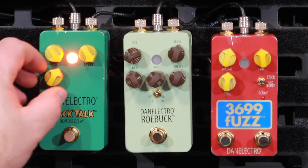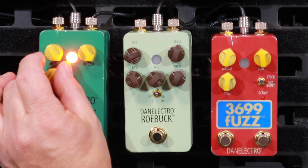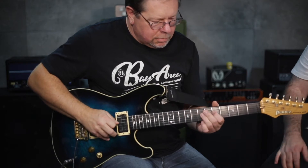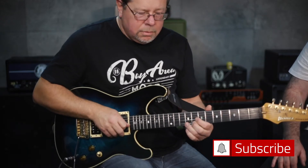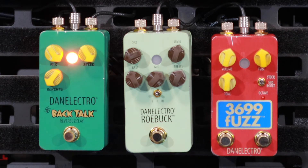It's pretty cool. And the fact that you can have repeats — because some of these only give you just one reverse. While we're playing psychedelic backwards licks, I'm going to turn on this Dan Electro 3699. Do it.